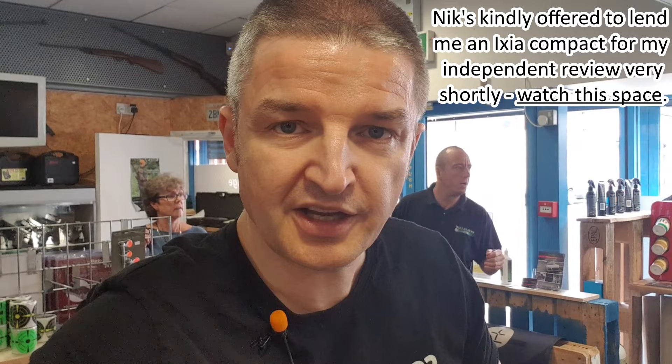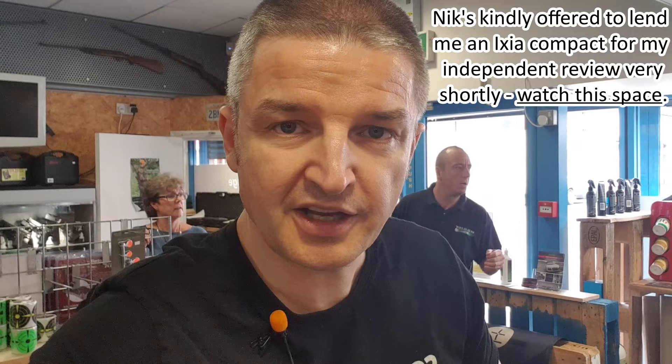Nice place, a lot of nice kit here. Thanks to Nick and the lads for accommodating me. Just a short video, another little vlog on my travels. Thanks for watching everyone, cheers.